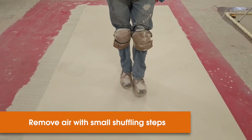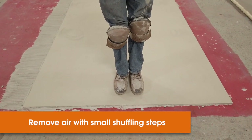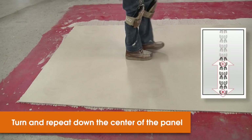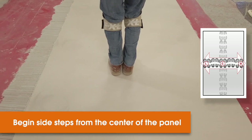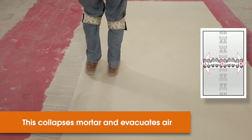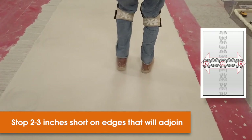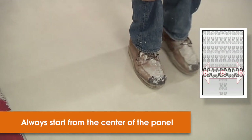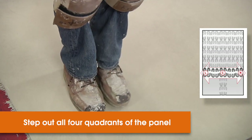Make sure that you stop two to three inches away from the edge for any areas that will have adjoining panels — we will tie those in later. After shuffling toward the end, shuffle back toward the other end. Now you've set the panel in a center line. Get back to the center and use shuffling side steps to help collapse that mortar and evacuate the air under the panel. Again, stop two to three inches short on edges that will see panels adjoining. In a methodical fashion, continue to work with these four sections evacuating that air in small shuffling steps.